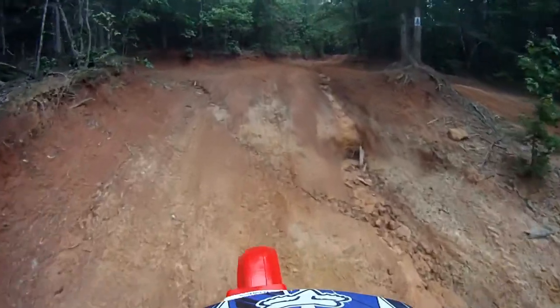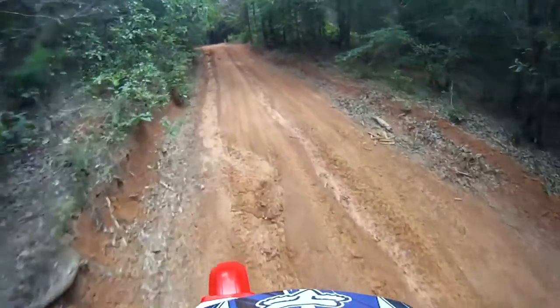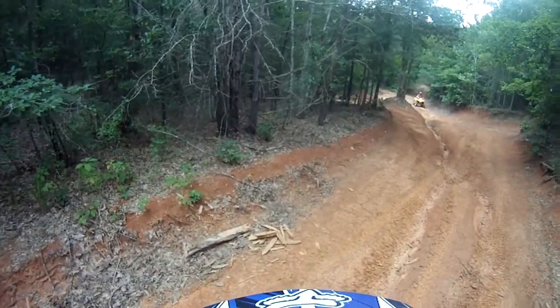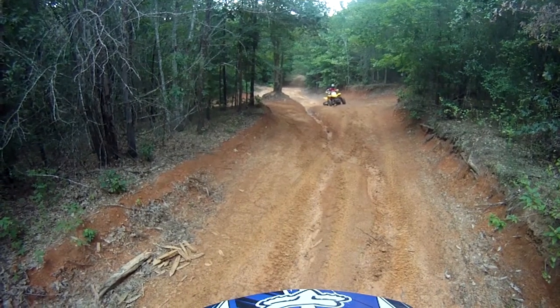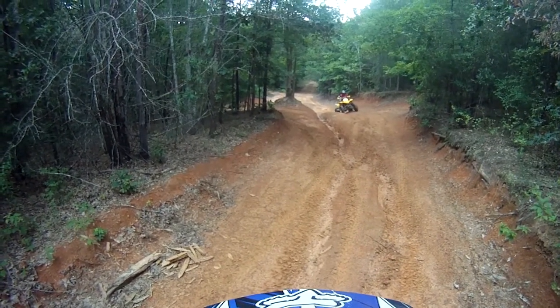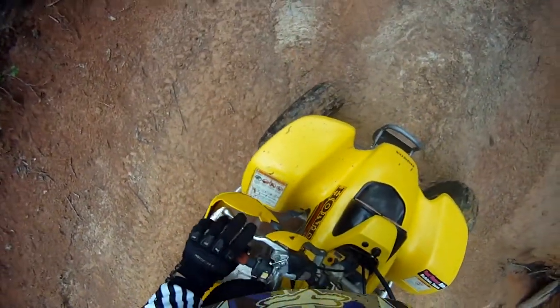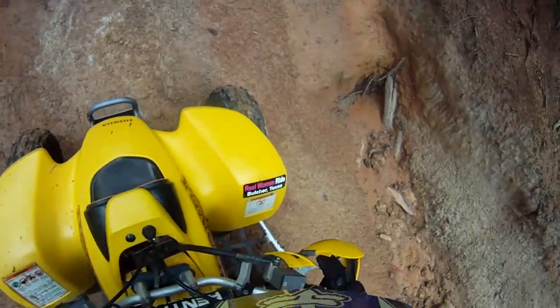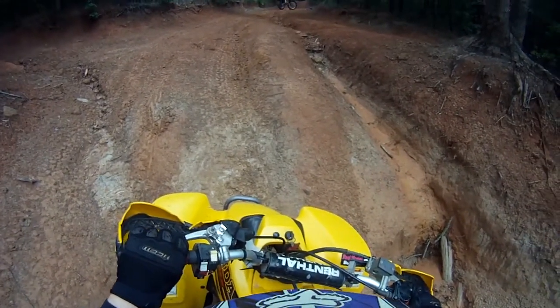Here you can see some of these washouts are really pretty deep, which adds some excitement and pucker factor on my motorcycle, but for Tammy, she just couldn't get over them, mostly because the bike doesn't have a lot of suspension travel. It's a sport quad, so it's got a solid rear axle, and also she's just not used to that kind of terrain. She got much better later in the day, but I had to help her over a couple of these.